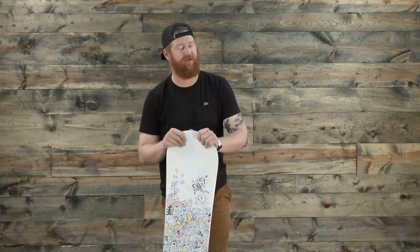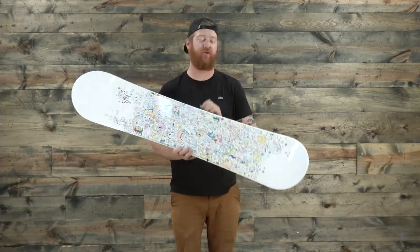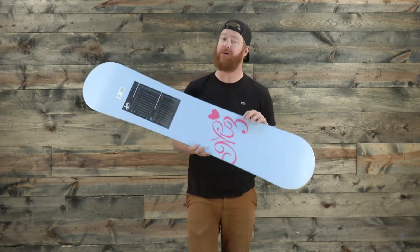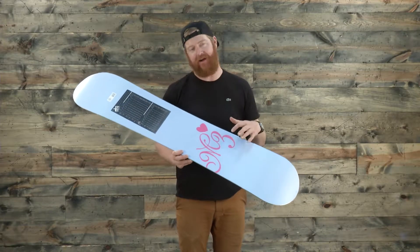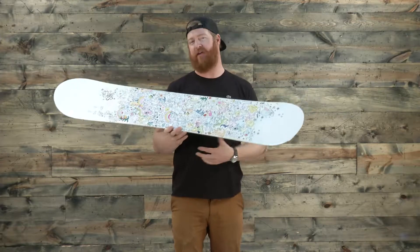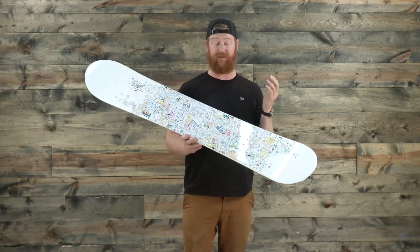Hello, I'm Matt Guff from TheHouse.com and this is the M3 Star Junior Snowboard, an all-mountain freestyle deck designed for beginner to advanced level young girls. This is a great deck — it's perfect for anyone just getting into riding, or anyone who's already there and knows how to carve, maybe even jump.